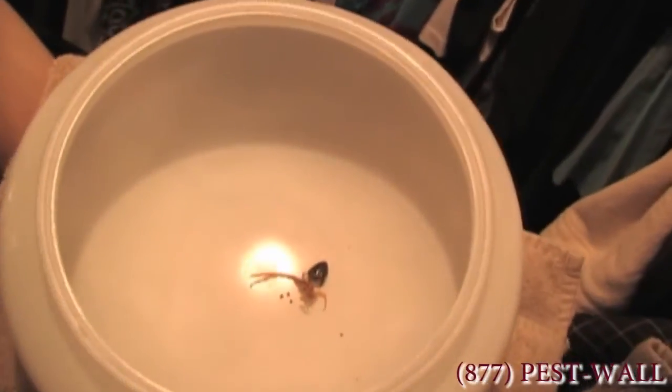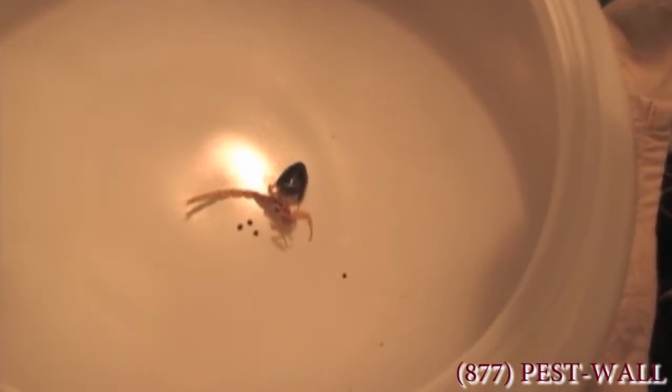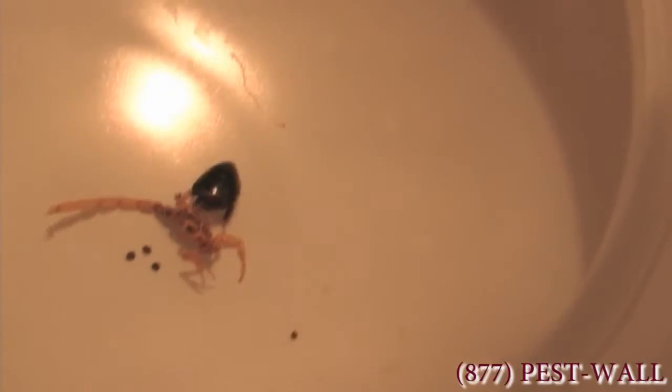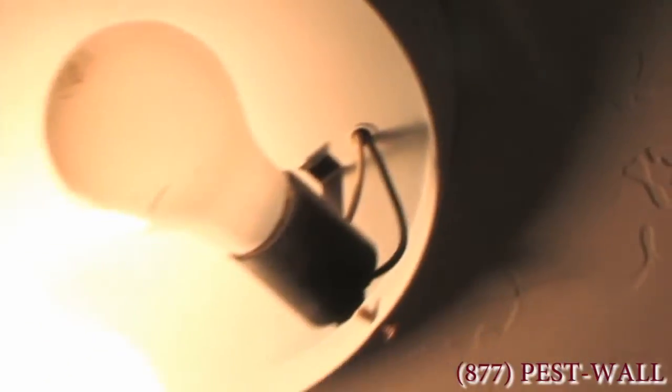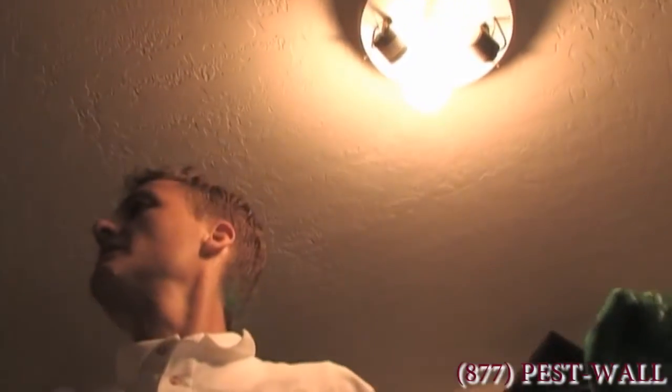You can see an oriental cockroach and the scorpion both made it into this bowl only one way — they came in through gaps in the electrical, right through here. Now I'm going to proceed to seal the gaps.